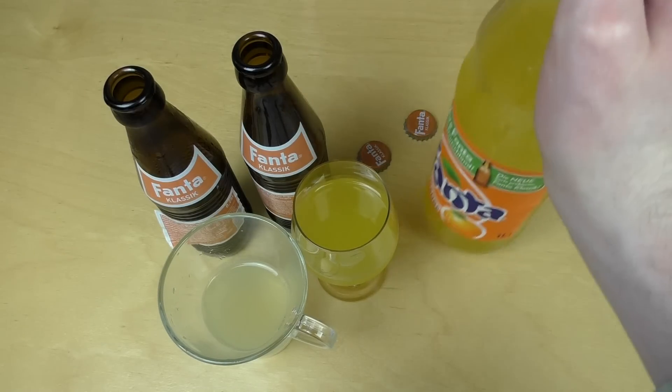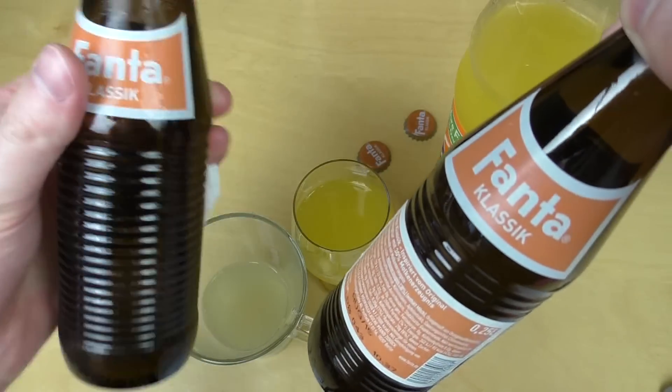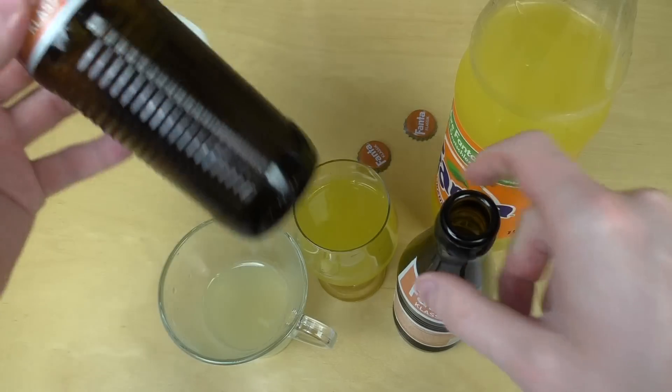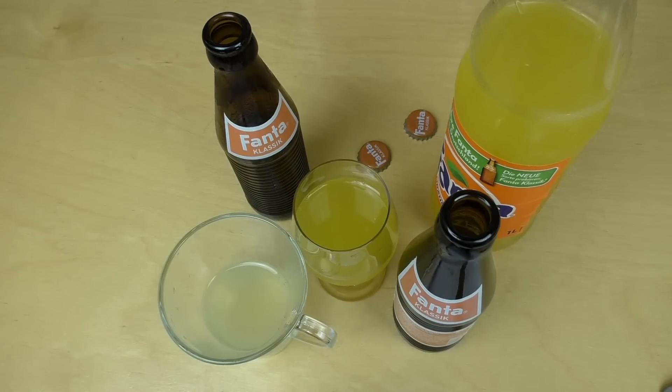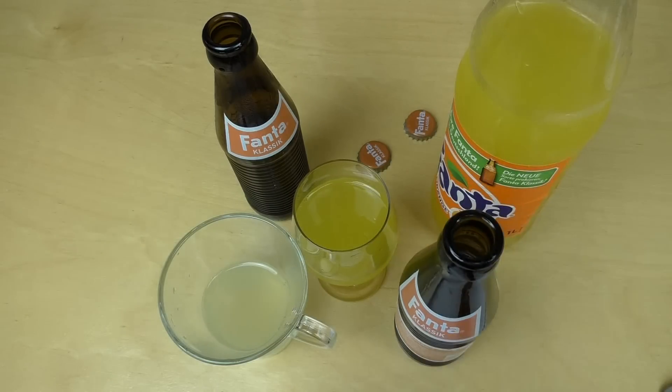Wissen ihr das? Habt ihr die Klassik probiert? Hier kann man nicht zu einem sehr anderen Fazit kommen. Mal gucken, was die so für Fazit haben. Okay, das wär's soweit. Danke fürs Zusehen. Schreibt, wenn ihr ein Fazit habt, schreibt in die Kommentare. Und bis zur nächsten Folge.